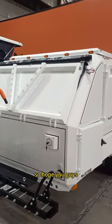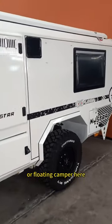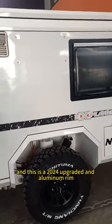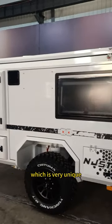Hope you guys have a wonderful journey with this brand new off-road camper. This is a 2024 model with an upgraded aluminum ring, which is very unique.